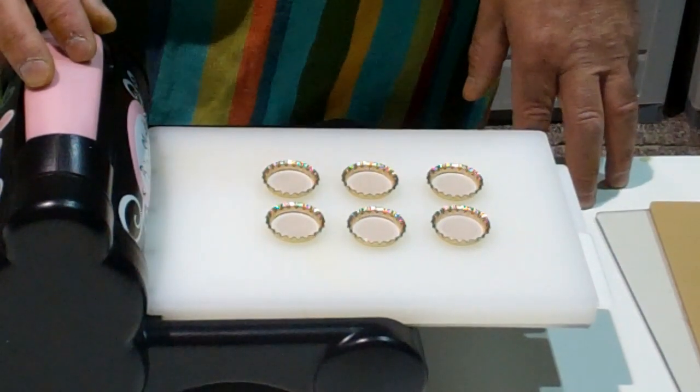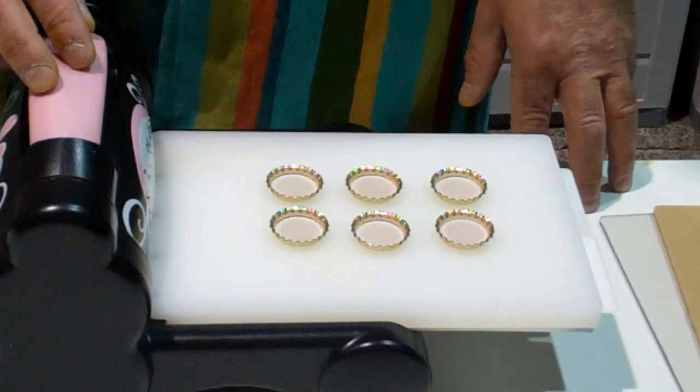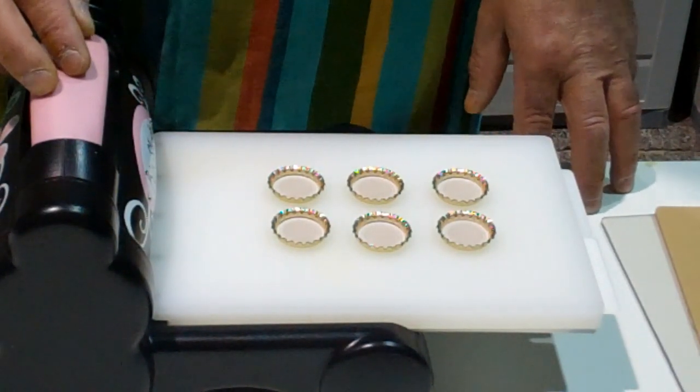Hi folks, it's Gordon again from Once Upon a Stamp. In an earlier video we showed you how to flatten bottle caps in a Cuttlebug machine. We think it's only fair that we show you how to do the same thing in the Big Shot.